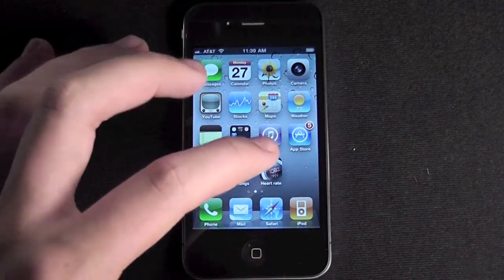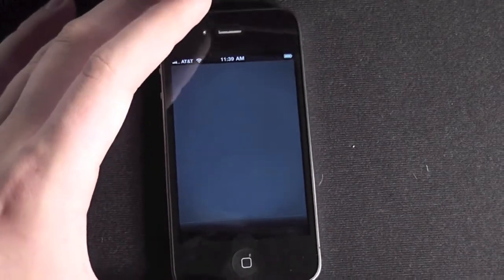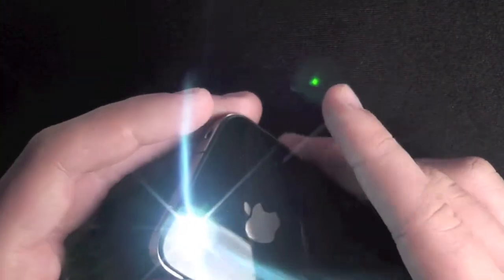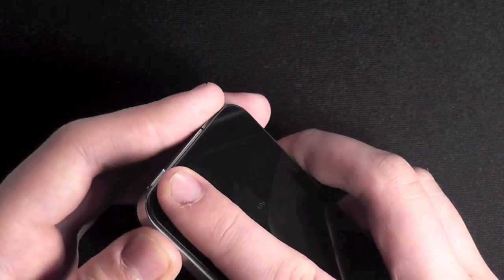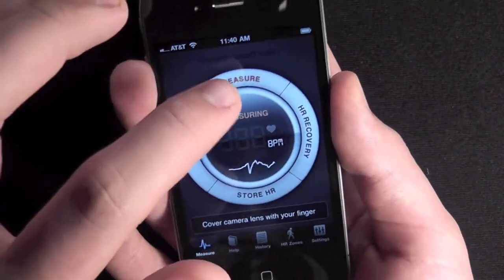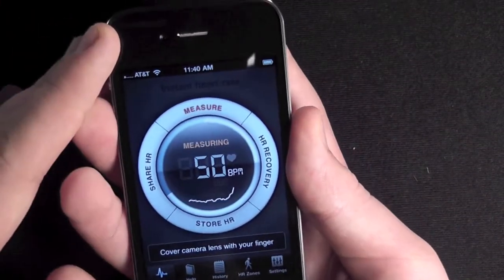There's a free version and a paid version. Basically what it does is it uses the LED — which you can see is on right now — to try and see the color changes in your finger and measure your heart rate. So how it works is you put your finger over the camera and the LED and it starts measuring.